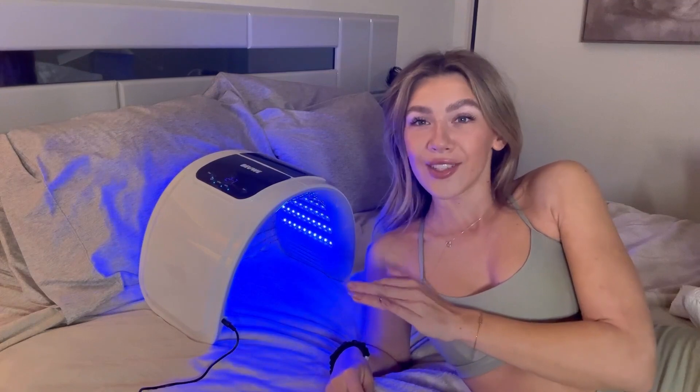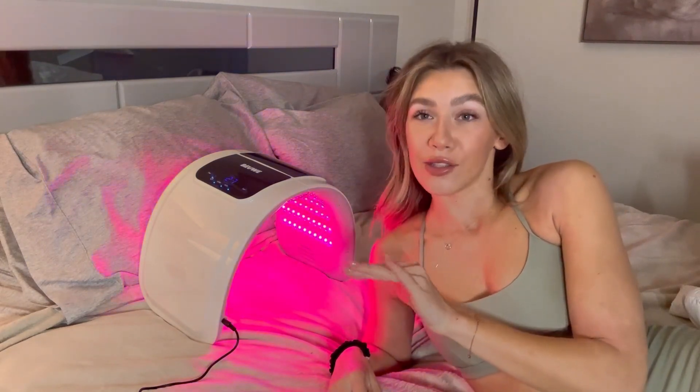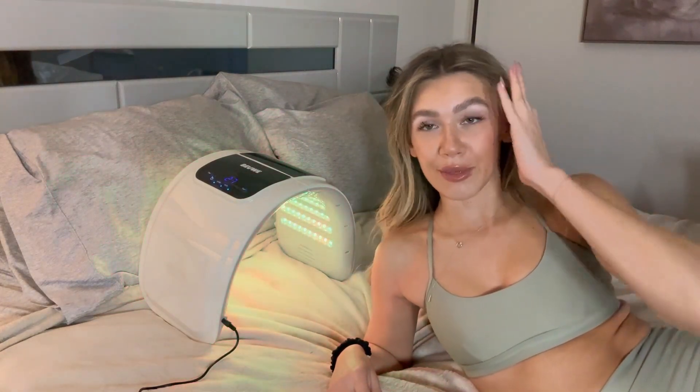So as you guys just saw, I just used the new LED face mask light. I'm so happy that I got this thing. It was honestly so relaxing and it feels nice and warm with the light. I'm really excited to see some improvement in my skin.